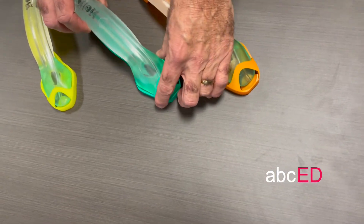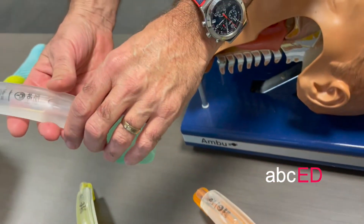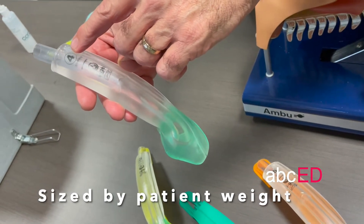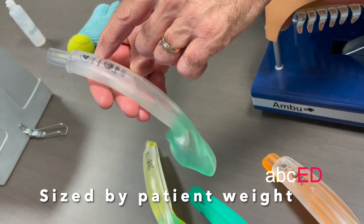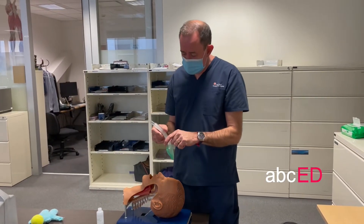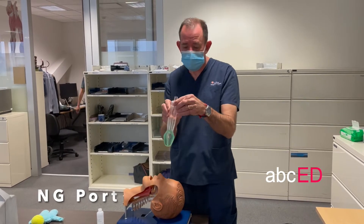These are the iGels. They come colour coded. Each one has a size, and you tell the size you need by the weight of the patient. Size 4 has that weight. This kind of LMA has a port for a nasogastric, so you can put a nasogastric down there.